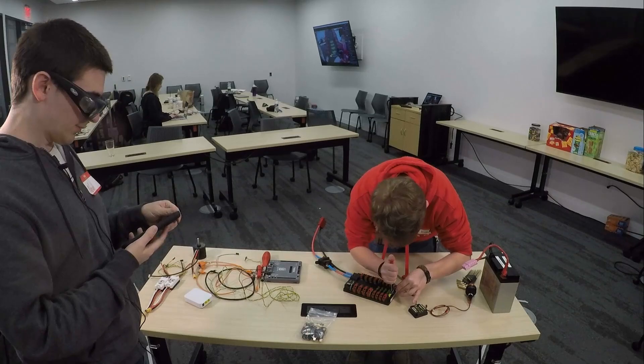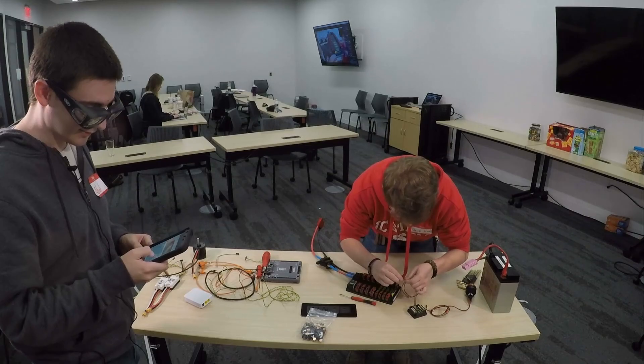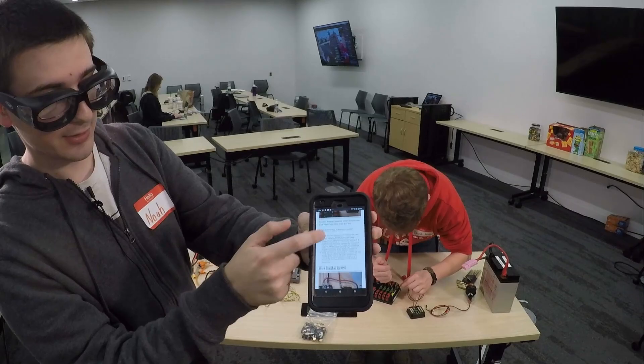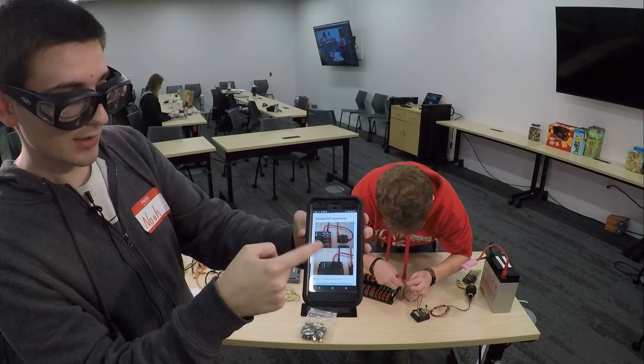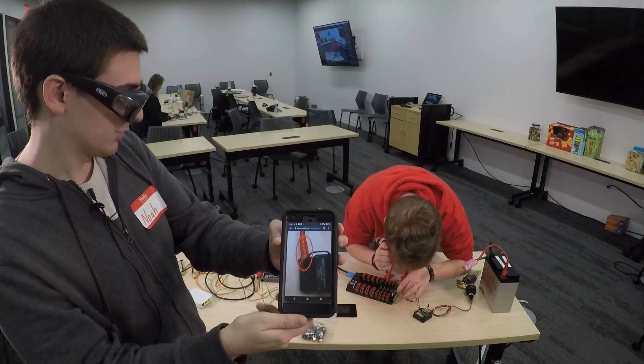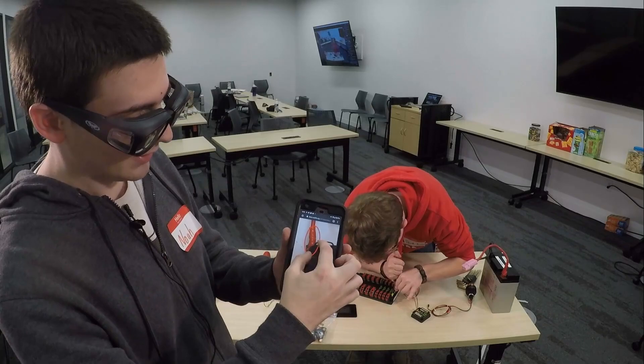You might see me checking my phone throughout this — I'm not on Facebook, I am looking at docs.wpilib.org, which is the guide you can use to follow all of this. It shows attaching a battery to the PDP, wiring a breaker to the PDP, and insulating the PDP connections to ensure you're not going to injure yourself or any components. If we had electrical tape on hand right now we would be putting more electrical tape so none of the metal here is visible — make sure you do that.